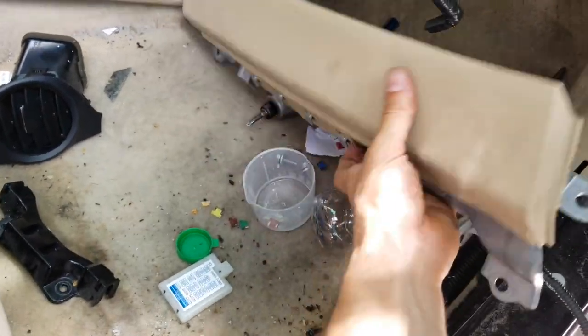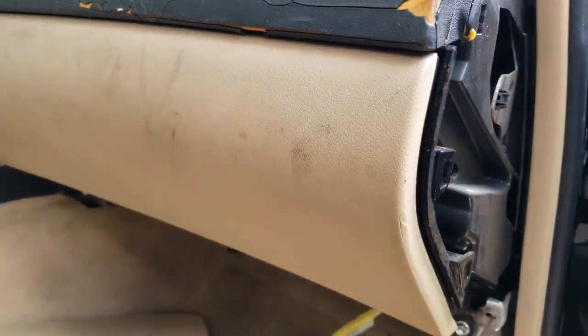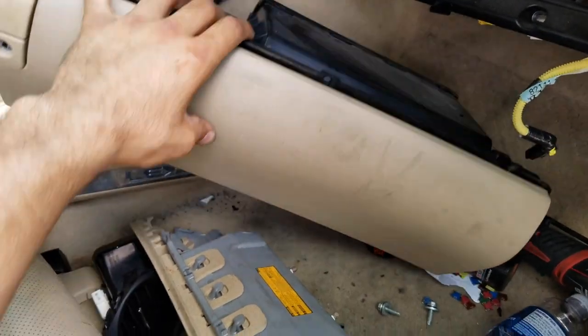That's another airbag system out. The next step is taking out the glove compartment. It has five bolts: this one right here, that one, and when you open it there are three more inside. Once you take those bolts out, you're done. I already removed the whole glove compartment.